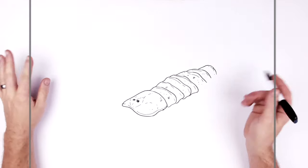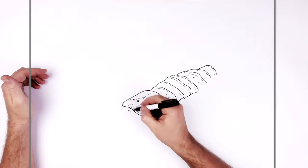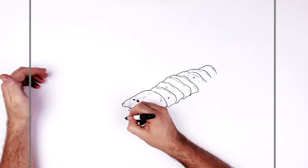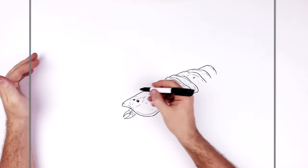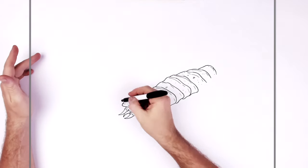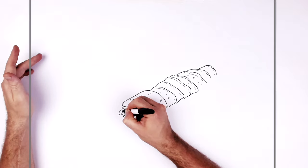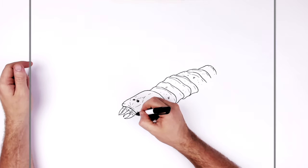We'll start adding all these appendages now coming off his body. At the front we've got like some mandible-type skin things — like these teeth come out from that. We seem to have two sets of these, so like another set here going in the opposite direction, and another one just coming down here, and it joins the head underneath there somewhere.